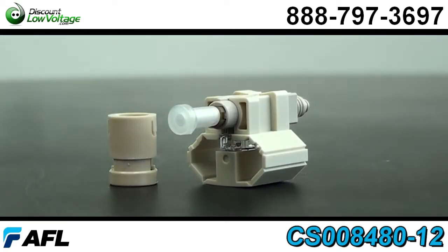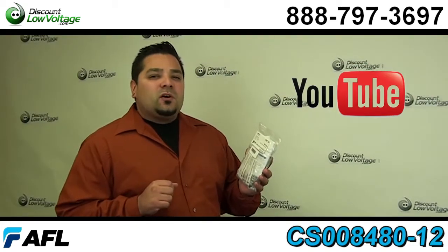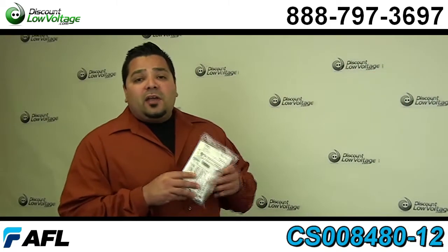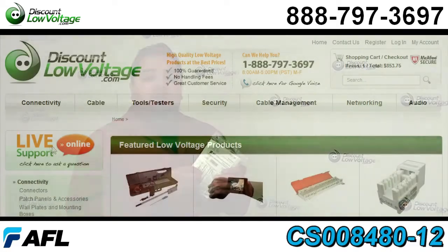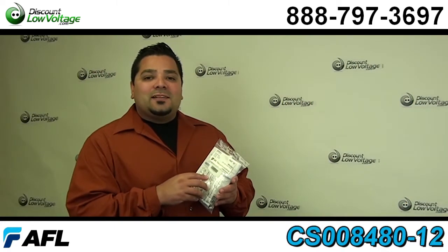For a more in-depth look on how to terminate this type of connector, don't forget to check out our YouTube channel. You can order all this stuff online, and if you have any questions, call us — the number is 888-797-3697.